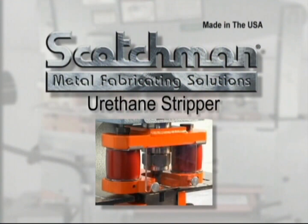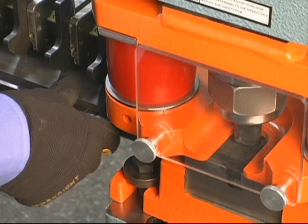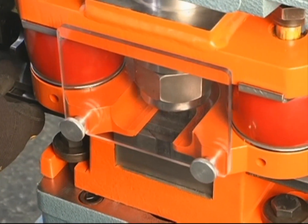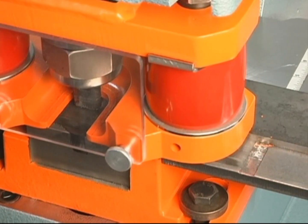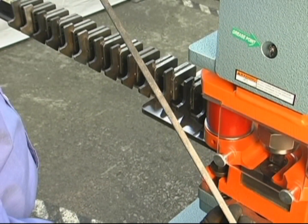Next we will demonstrate our optional urethane stripper, demonstrated here in conjunction with our multi-lock advanced measuring system. This stripper is designed for applications that require a repeated series of holes in strap material where deformation of the material is a problem. As you can see in this demonstration, there is very little deformation of the material.